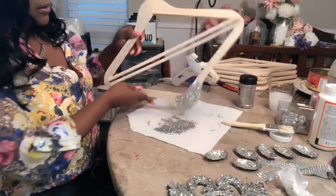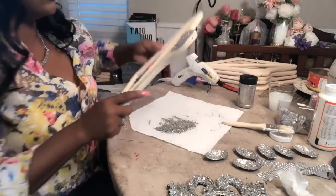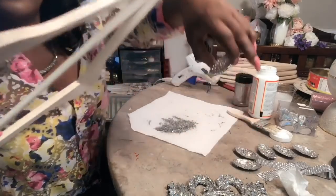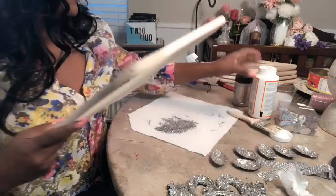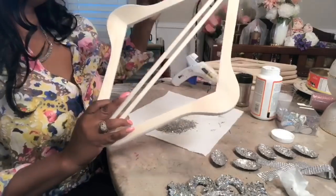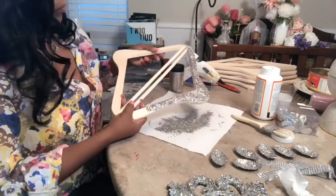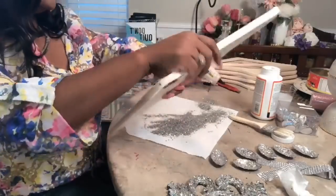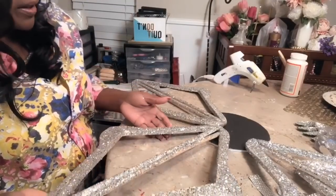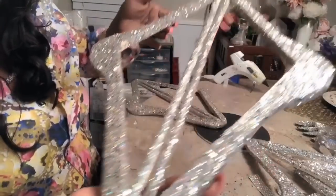I wanted to test to see if I could get away with not painting, and I think I can — it looks great without painting. So let's go ahead and add some more. And this is how the spoons turned out. Love that. I got all my glitter done and this is how it turned out. I love the way that it looks — very nice, very glam.